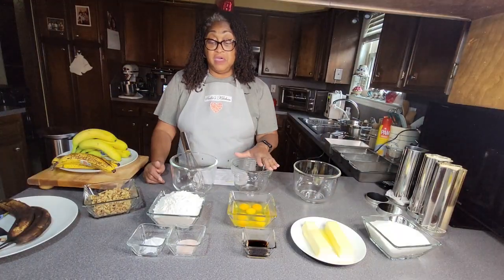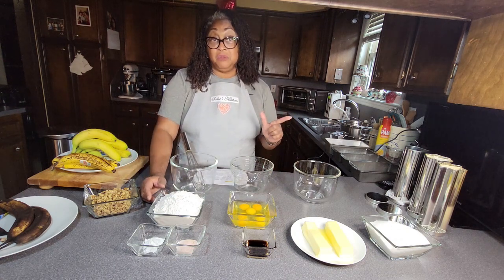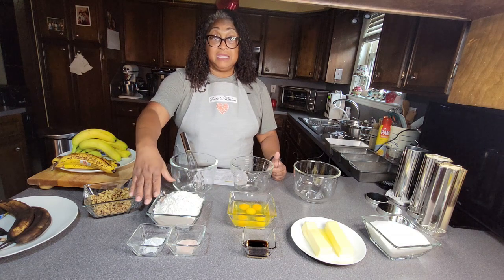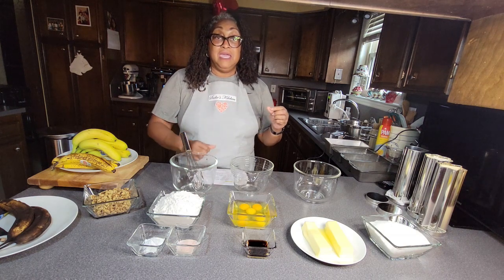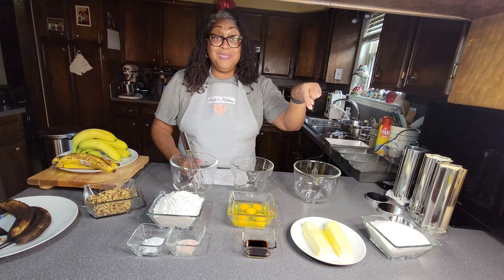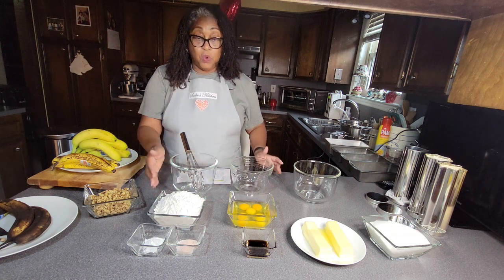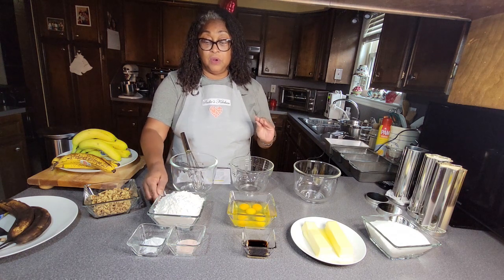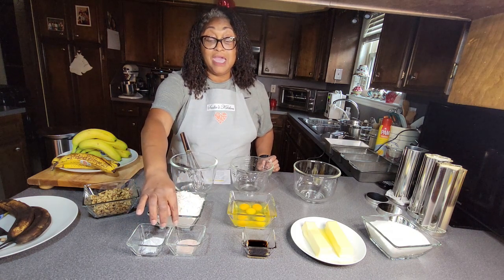Starting off we have our flour here. I'm going to share with you all of the ingredients. I doubled my recipe today because I'm going to be making banana nut bread for some of my neighbors, but I am going to share with you the standard recipe — you can click on the description button, just tap it and the recipe will come up. The first thing we have is one and one-fourth cup of unbleached, not self-rising, all-purpose flour, then we have one teaspoon of baking soda and half a teaspoon of salt.